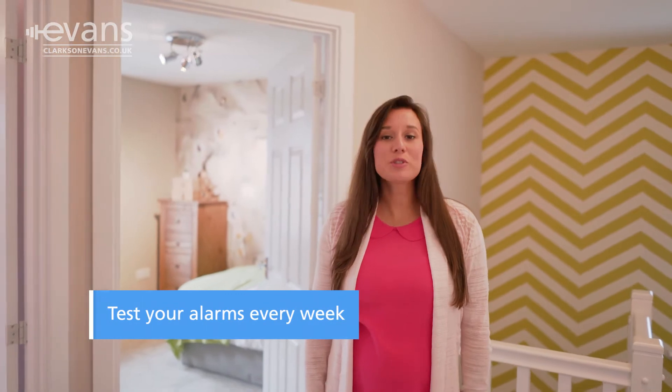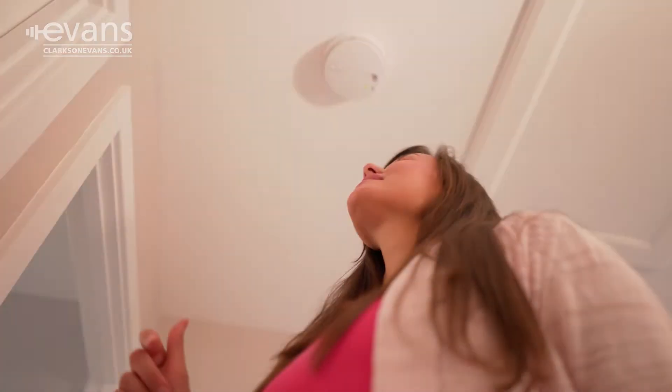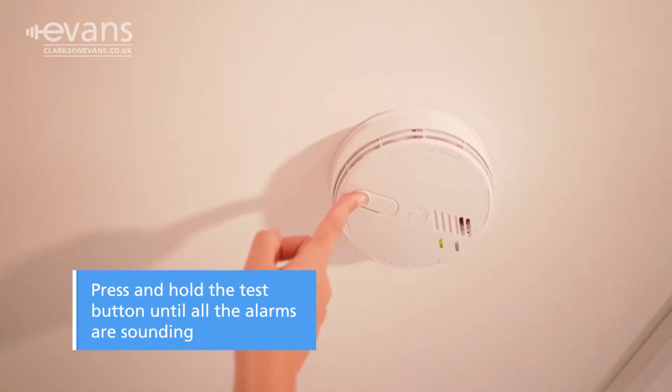Hello, I'm Rowena and today I'm going to explain how you should maintain your mains-powered smoke alarms, including how to change the batteries. The alarms should be regularly checked and most manufacturers recommend tests every week. To test, press and hold the test button until all the alarms are sounding.